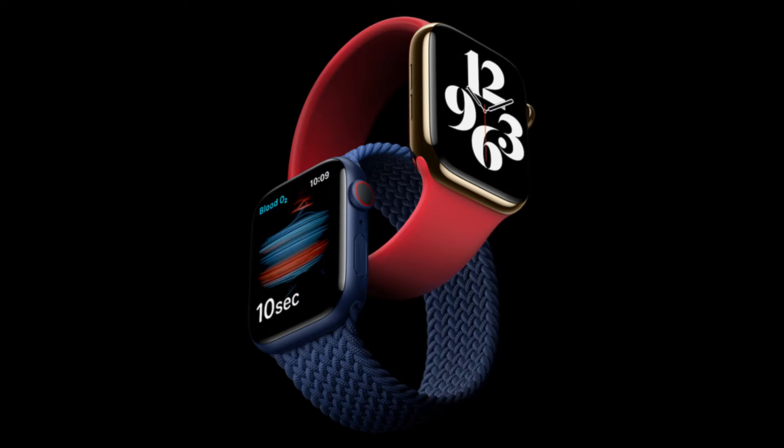The Series 6 also comes in a few different colors compared to normal Apple Watches — they added red and blue. But in my opinion, you should just go with the silver or the black, and mostly always the silver.